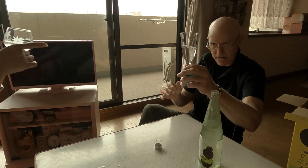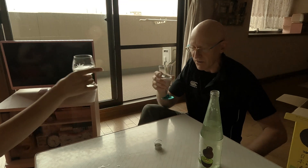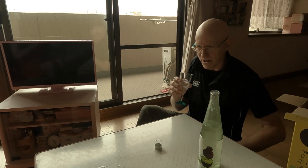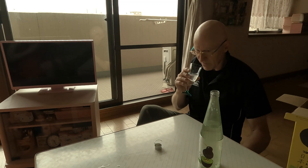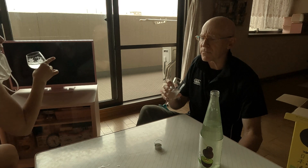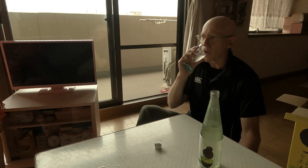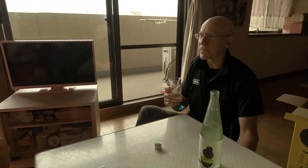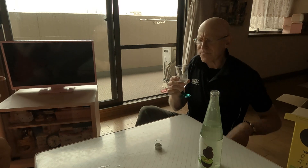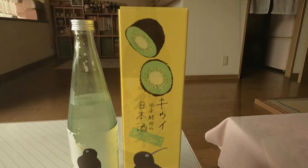The color is very clear - I thought it would be slightly green but no. Cheers, here we go. Very sweet flavor. Wow, it's not like sake at all - that's an interesting taste. It really has a kiwi fruit taste. Interesting - if you like something sweet, that's good. Anyway, from Niigata.